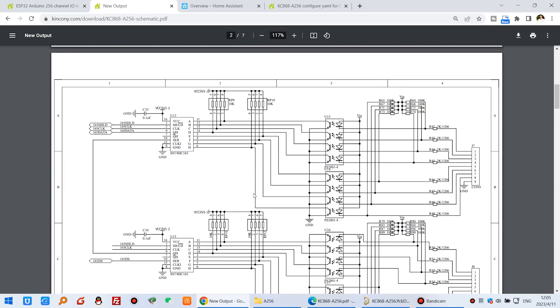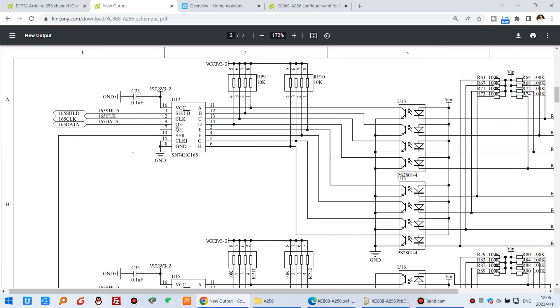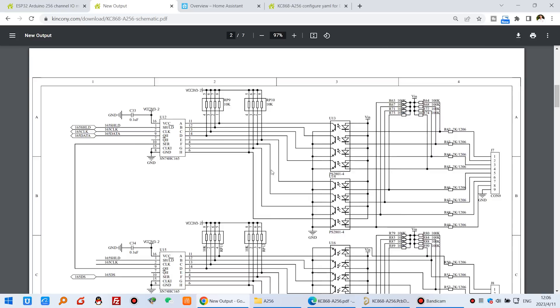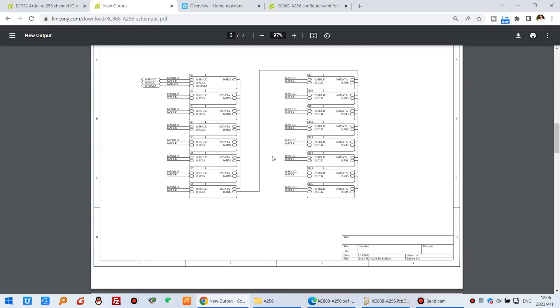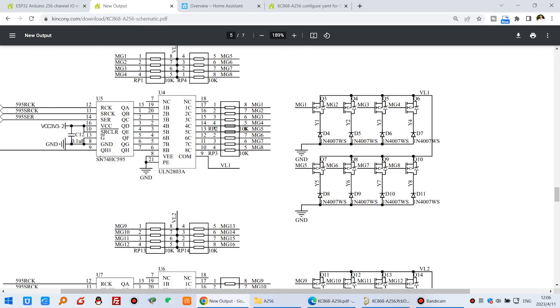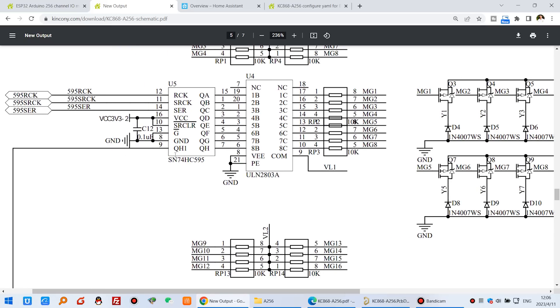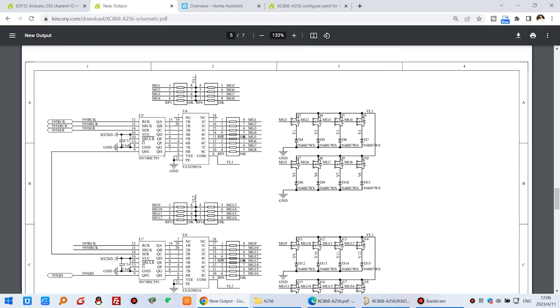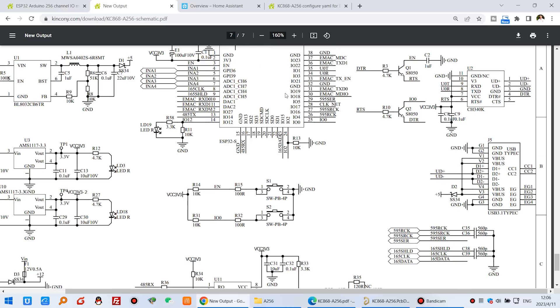In the schematic, there are many diagrams using the 74HC165 chip for input — many chips are connected to extend the inputs. And here you can see the 74HC595 chips which are used to extend the output. The output uses shift-register output. And this is the diagram for the ESP32.